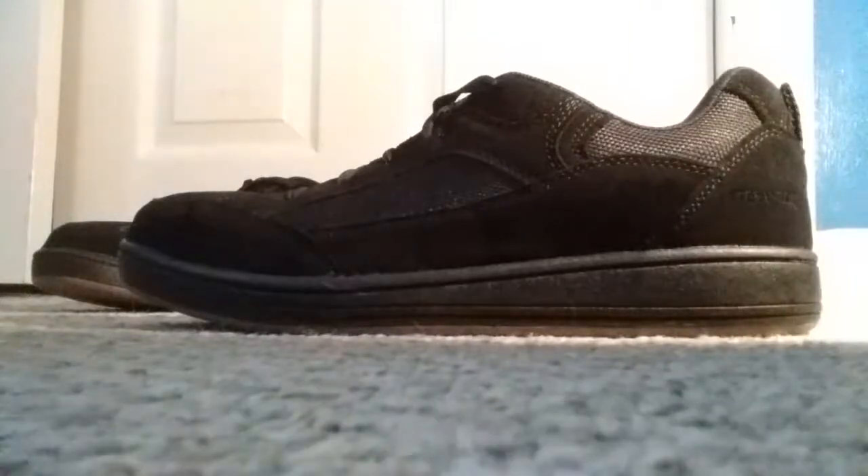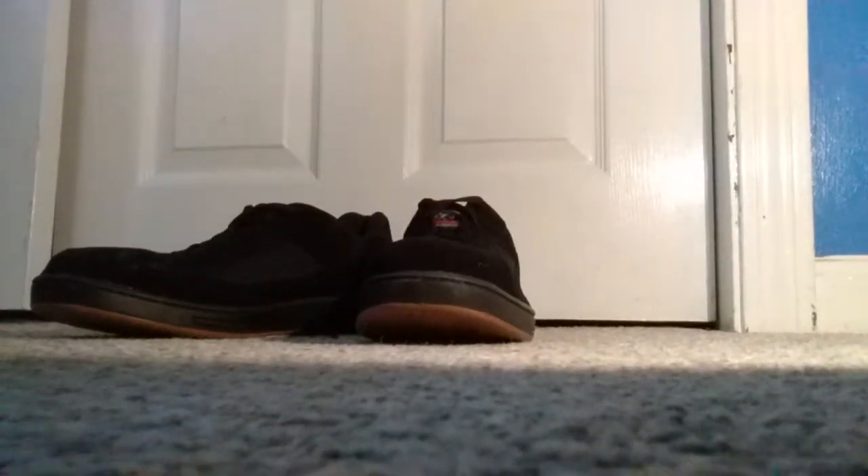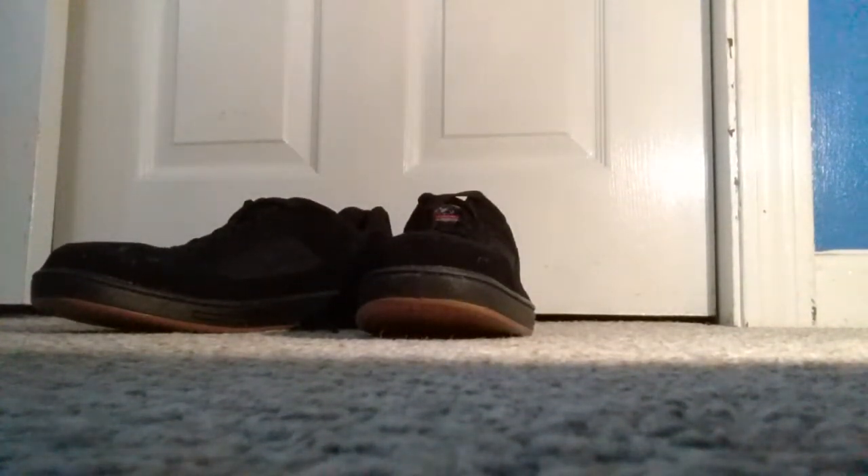It's also moisture-wicking, so it takes water away from your foot. I've had them for about three days now — they're great, comfortable, and I really enjoy them.